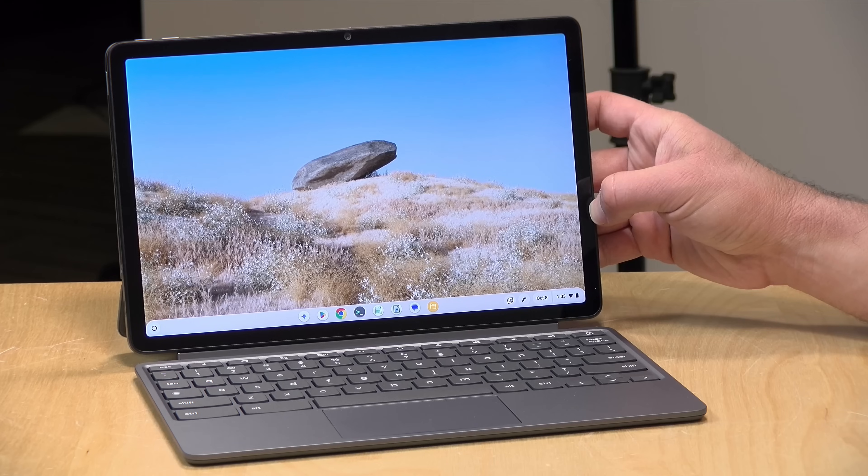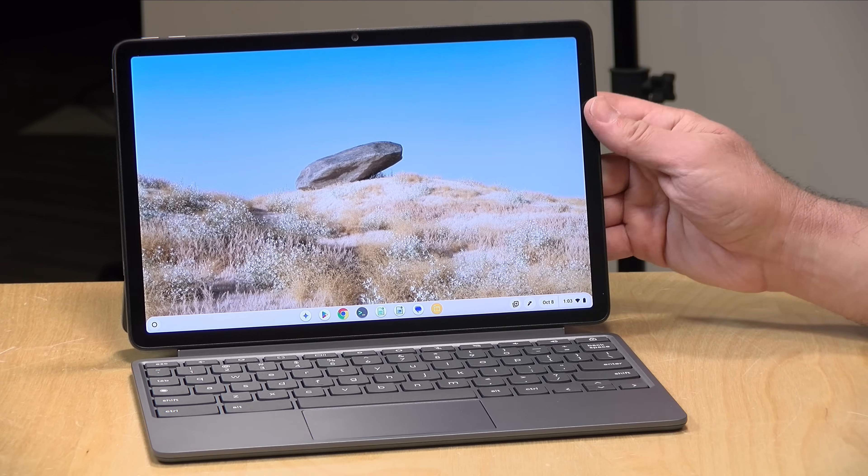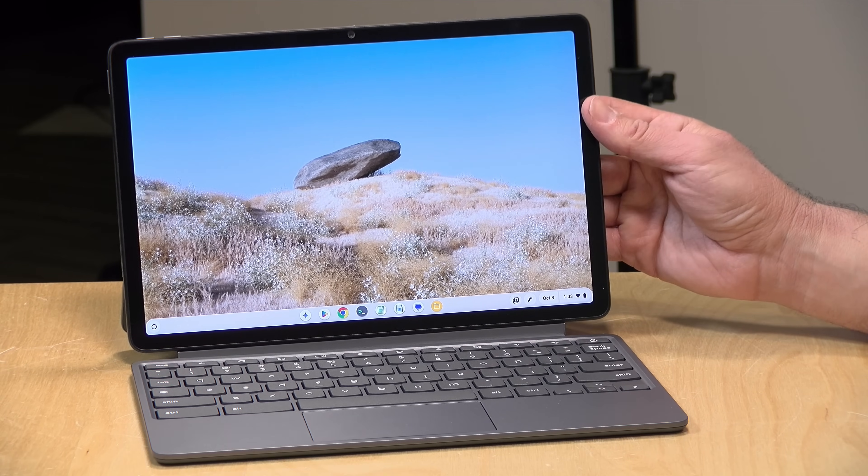Hey everybody, it's Lon Seidman, and we're taking a look today at the new Lenovo Chromebook Duet 11. This one just came out, and it continues a long line of value-packed Chrome tablet devices.